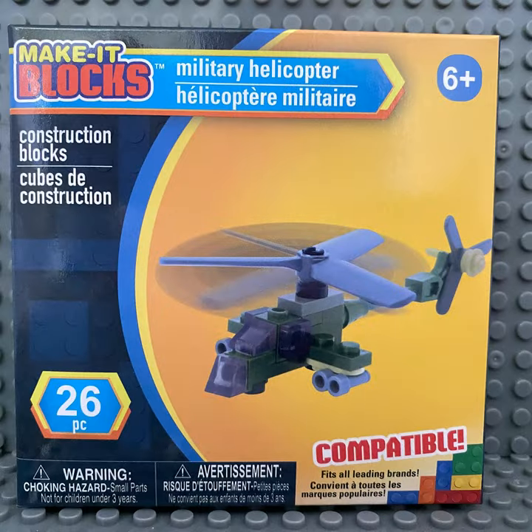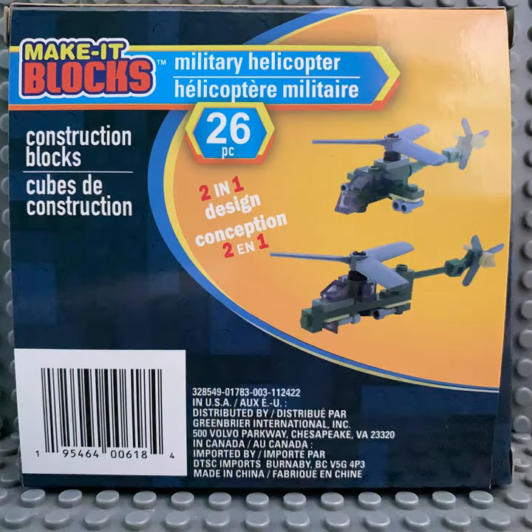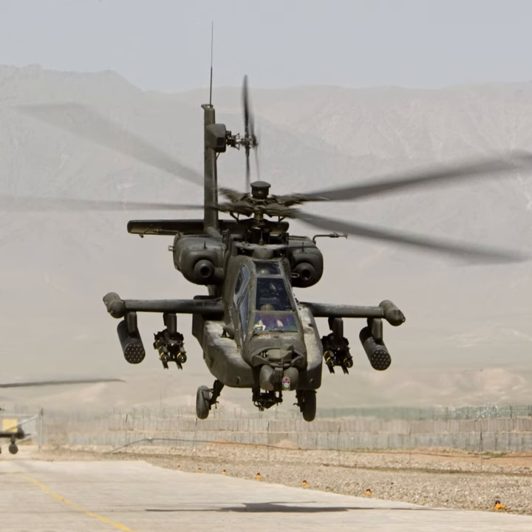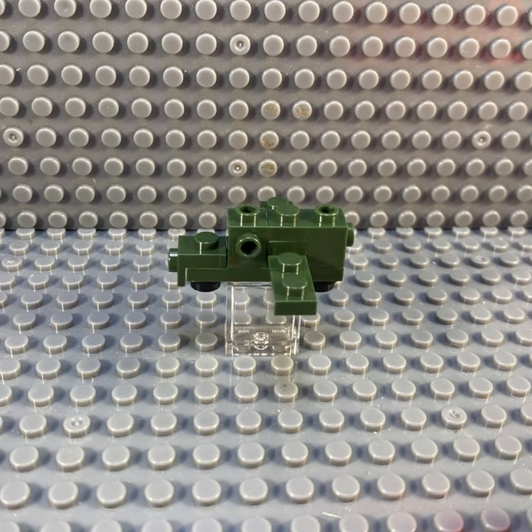Welcome to DTL Builds. Today we are looking at a military helicopter by Make It Blocks. It has 26 pieces, which comes to 5 cents a piece, and it has directions for an alternate build. The great thing about this set is that it's modeled after the Apache helicopter.